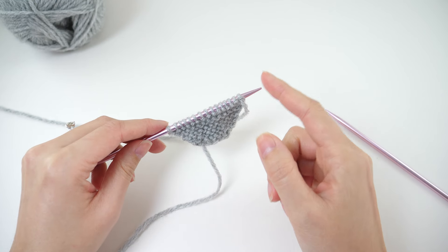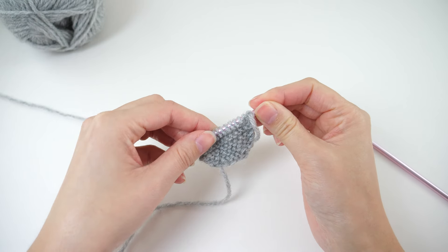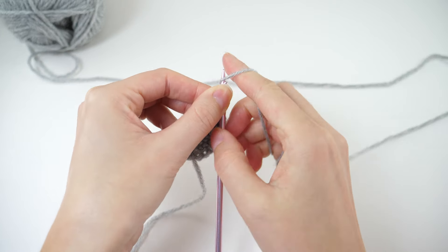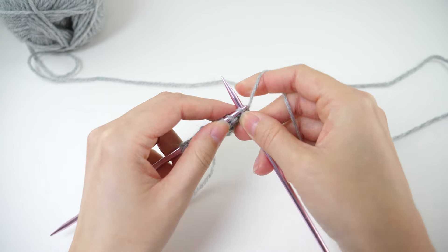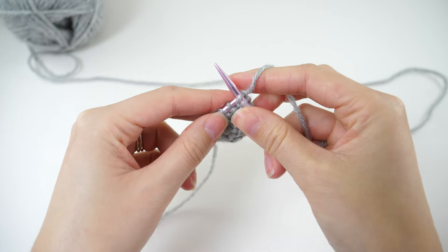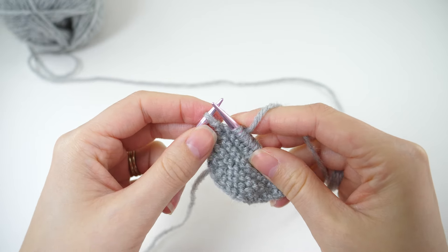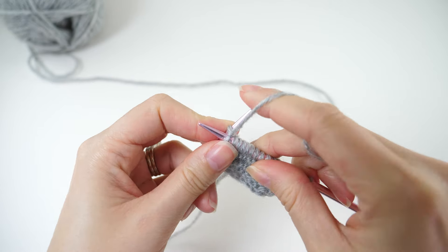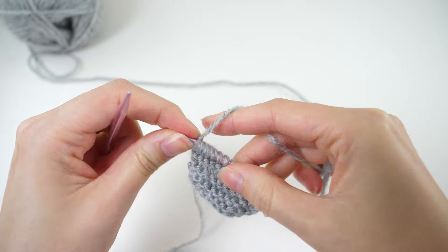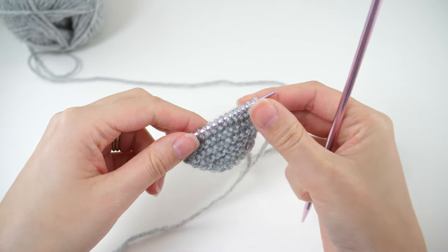Keep in mind that this direction will be the top of the heart where the bumps are, and this will be the bottom of the heart where the point is. Knit all stitches to the last, then KFB. We've increased once here, so this will bring our stitch count from 15 up to 16. Then flip it and knit every stitch in the next row.